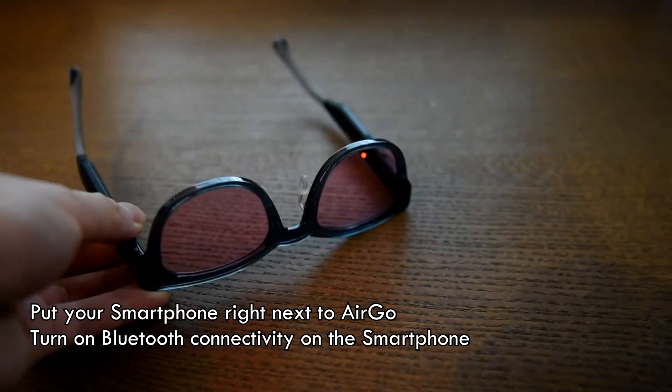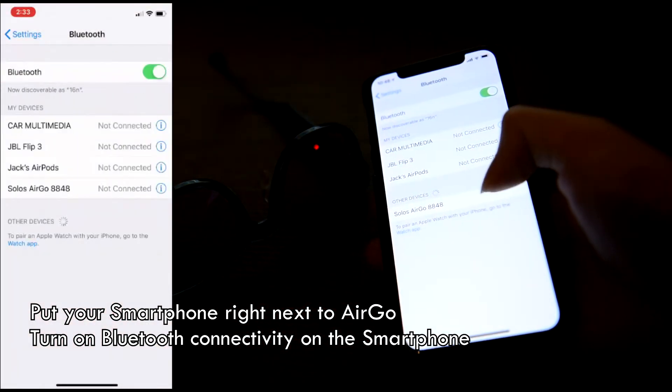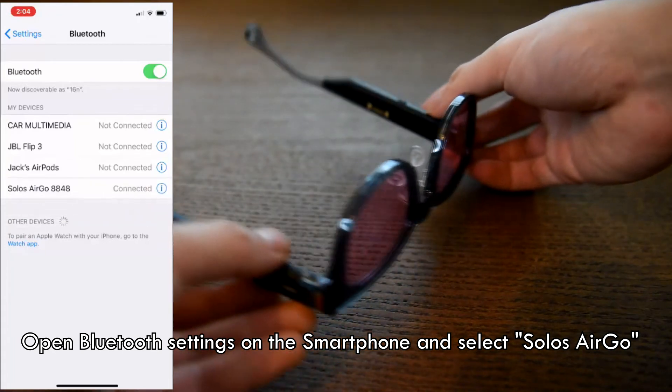Put your smartphone next to your Ergo. Turn on Bluetooth connectivity on your smartphone. Select Solo Ergo on your smartphone's Bluetooth settings to pair with Ergo.